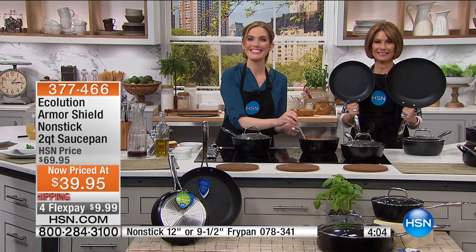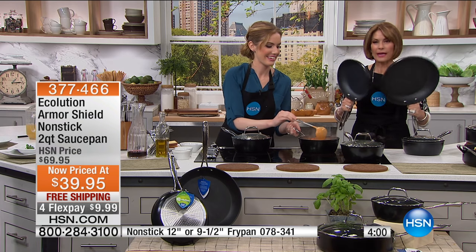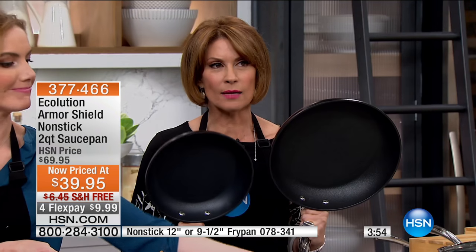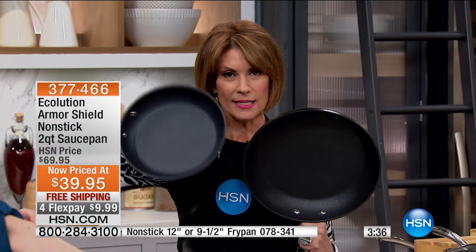Thanks so much, and you guys have a great week. You too — happy cooking. Water-based coating. We don't want chemicals in our coatings anymore — you do not have to have it. We didn't even know what was in that nonstick coating before. Now you're looking at water-based nonstick coatings that you do not have to baby. Take those metal utensils and whip it up right in the pan — no problem. And then you can put it right into the dishwasher.